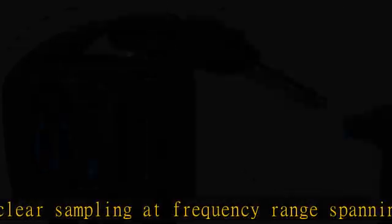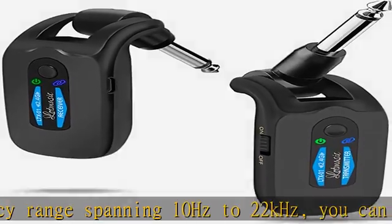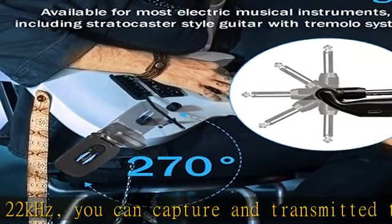Suitable for a variety of occasions. 270-degree rotatable plug design, fit for all electronic music instruments with a 6.35 jack. Long working time and rechargeable.